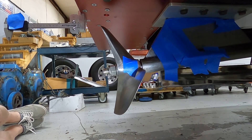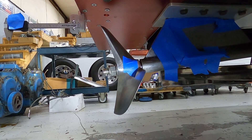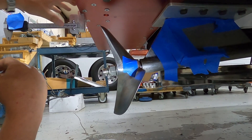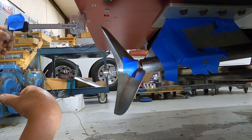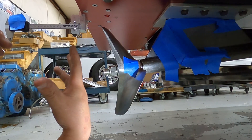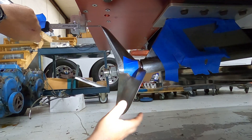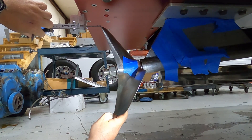Let's talk about measuring propellers. I have a fixture made up here that holds my dial calipers, and once I get the prop installed, I'll go out and measure this blade tip right here.